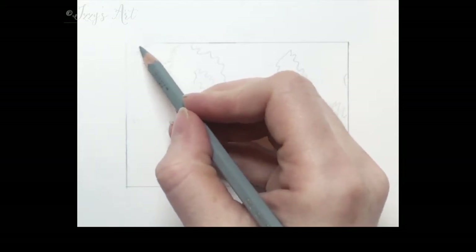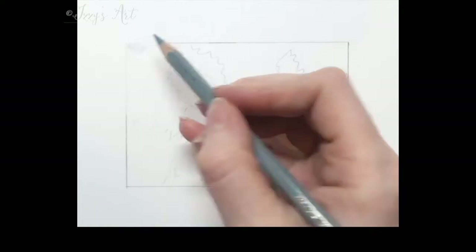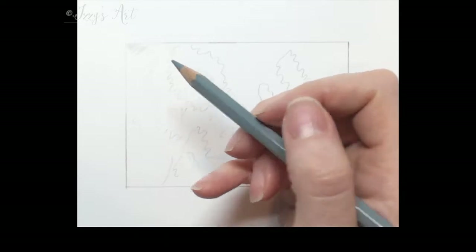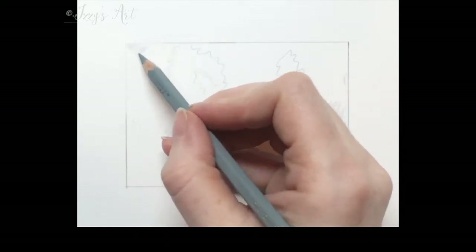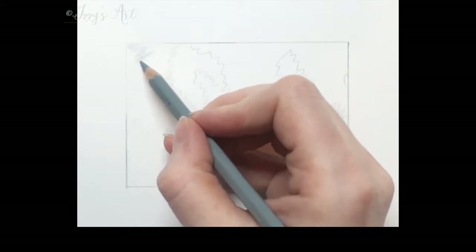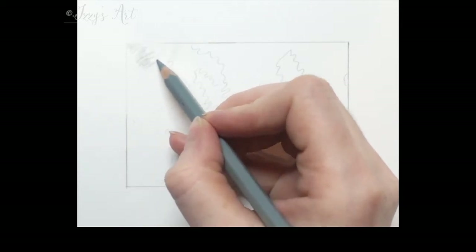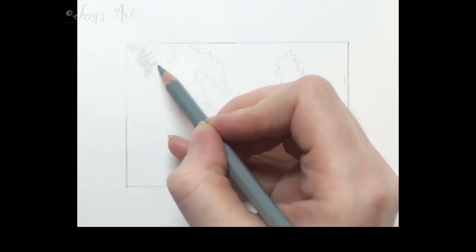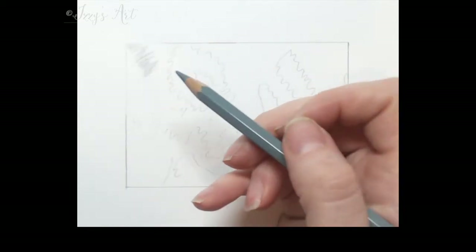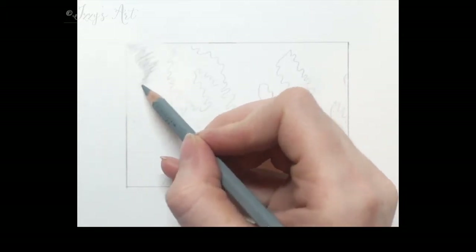I'd start this project by doing the outline. I've obviously just done a small patch of fur to show you today, simply because otherwise it would take a really long time to show the whole thing. So I transferred my outline onto my paper. For this I used Strathmore Bristol Vellum 300 series paper, and I've then just used a bit of blue tack — white blue tack — to soften some of the pencil edges as I go along so that they're not so strong.